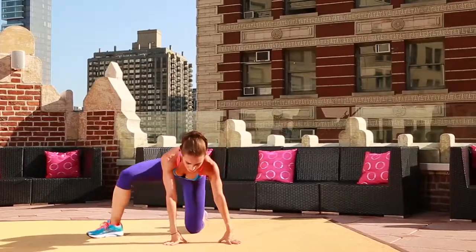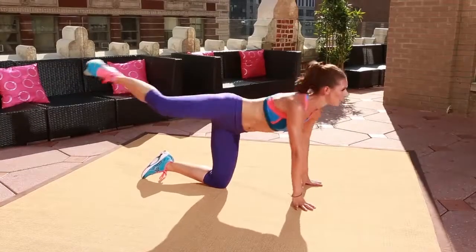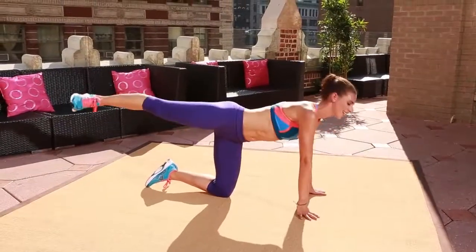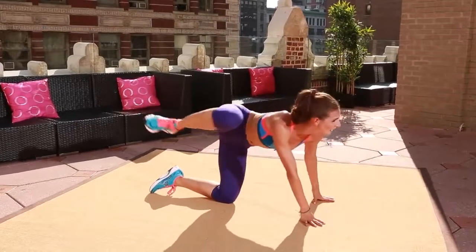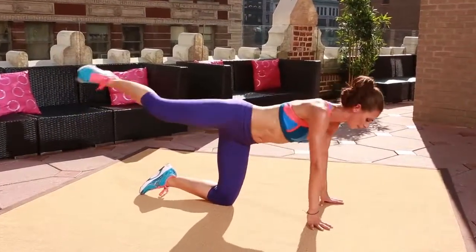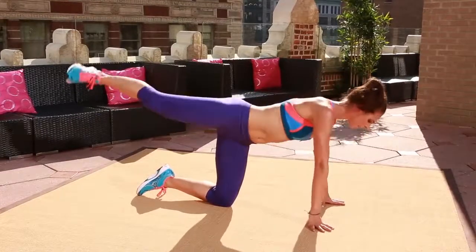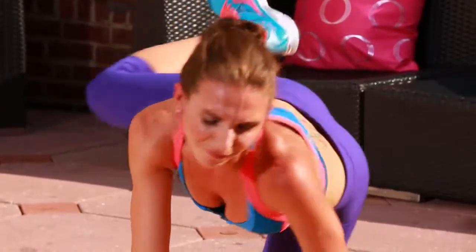Last two. Last one. Now you're going to hold it there. Stabilize. Squeeze your abs. Knee in. Press it back. So this is a two for one. As you're working that knee toward the shoulder, you're squeezing your abs as you get that butt cheek. Keeping that leg lifted. I know this one is really hard. It's even harder when you're tanning on a penthouse.